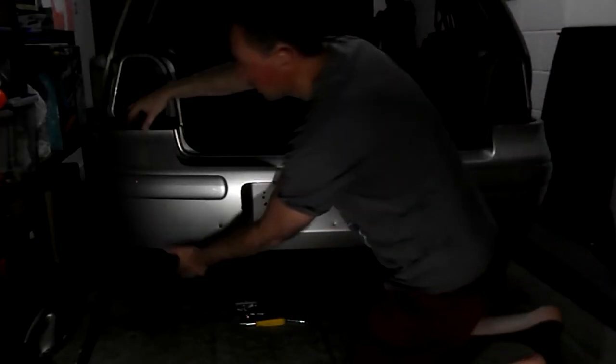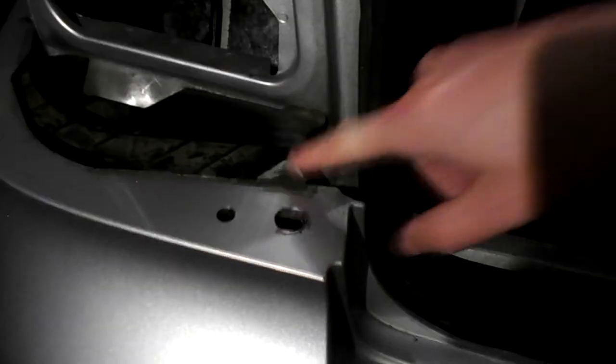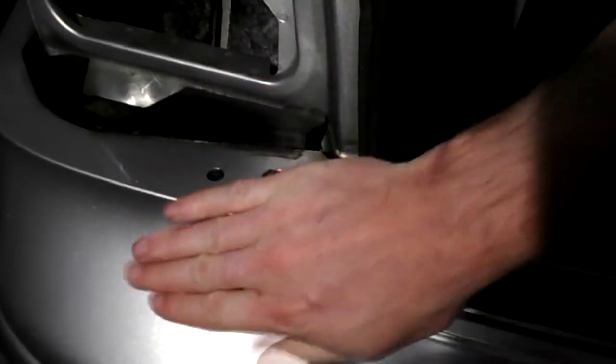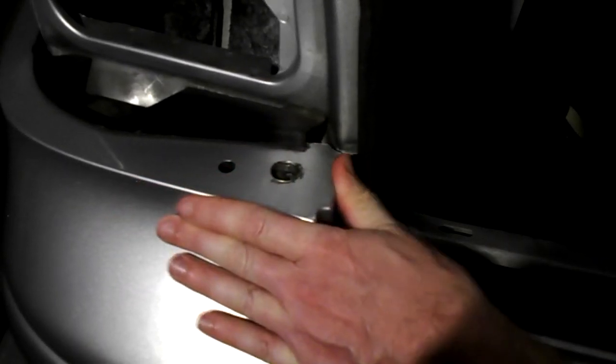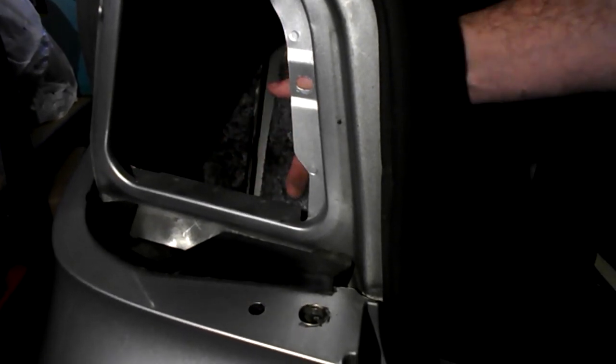That's everything done. You can now pull the bumper out — slide it forwards on both sides and you're done. When you put the bumper back on, use the end corner mouldings as a guide and slide them straight in — you can see these tabs slide right in and fit flush. Also, don't forget to reconnect the electrics for the number plate before you put this back on.